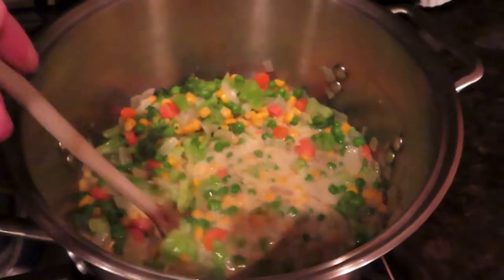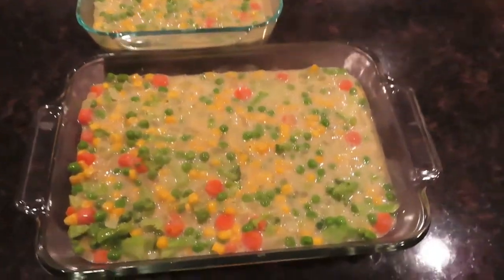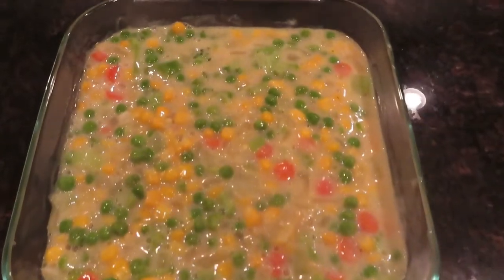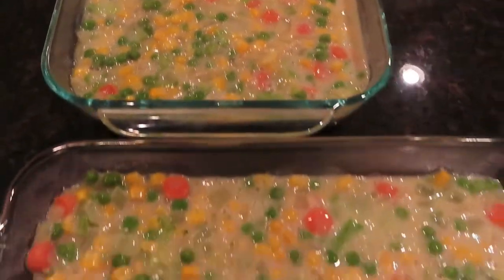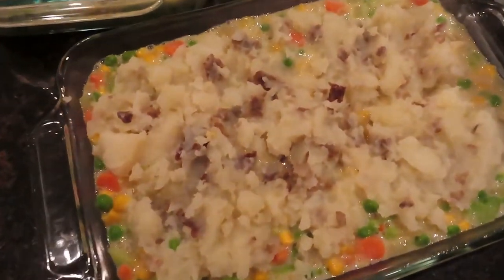Stir that up, let it cook and get nice and warm. Then drain the potatoes and mash them up so you have a mashed potato mixture. Transfer the vegetable mixture into pans for the oven — I had to use two separate pans and froze one, which freezes well. Then spoon the mashed potatoes over the top.